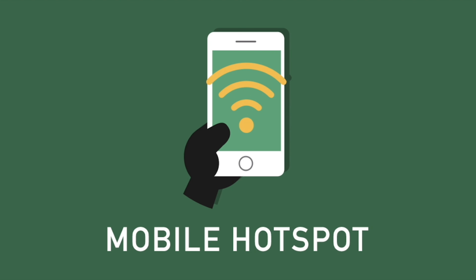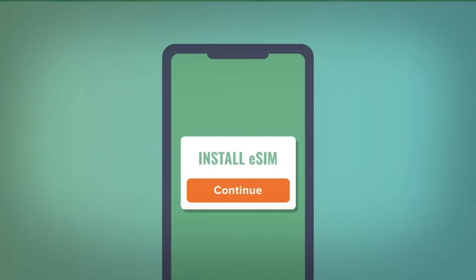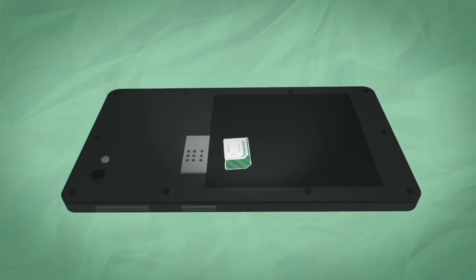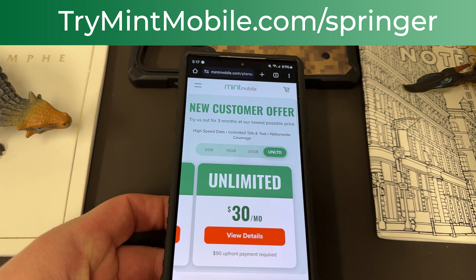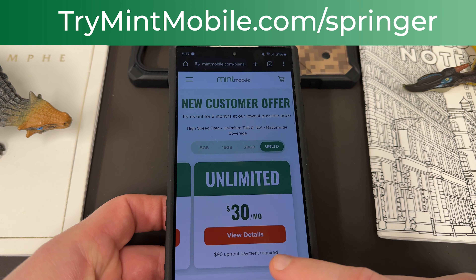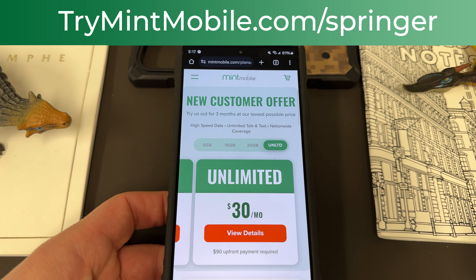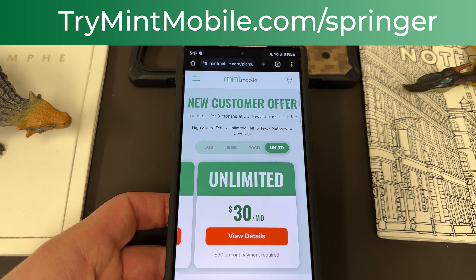I've been using them in the Phoenix, Arizona area now for about 16 months and had great service. My family's all switched over. One thing I love about Mint is you can get either an eSIM or physical SIM — they'll send you out a SIM tool as well. Pop out your old SIM, pop in the Mint SIM, and let the savings begin. To take advantage of this limited time offer go to trymintmobile.com/springer — the link's also going to be in the pinned comment and description. All plans are $15 a month, which means 50% off the Unlimited plan is a great deal. We appreciate Mint for being partners with the channel.